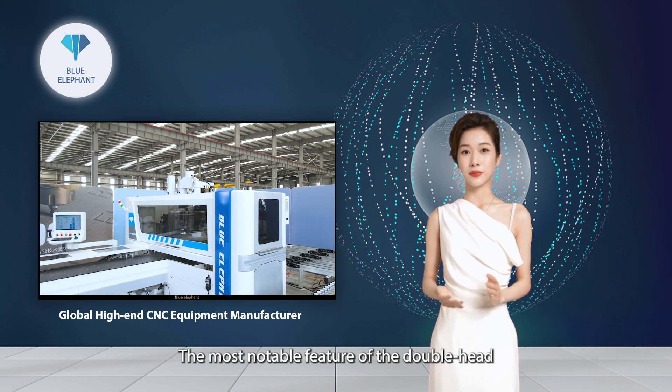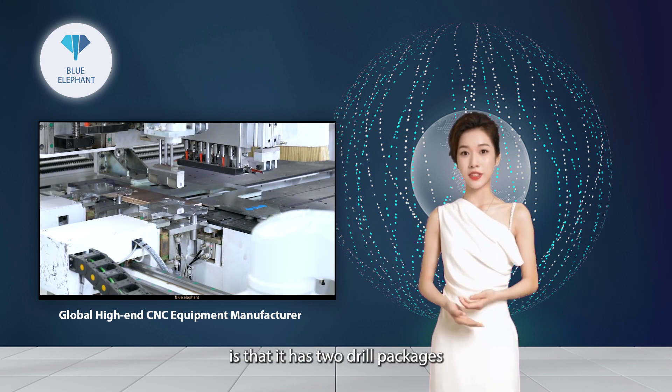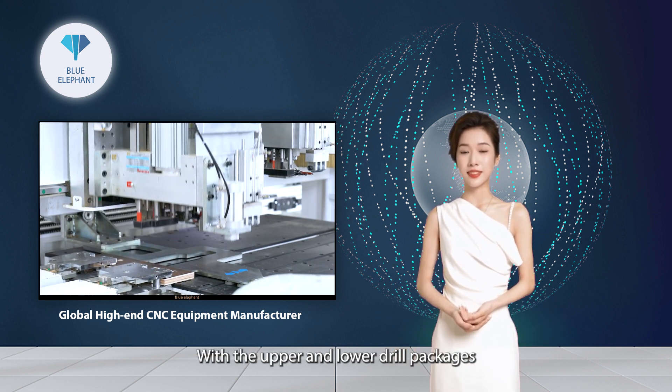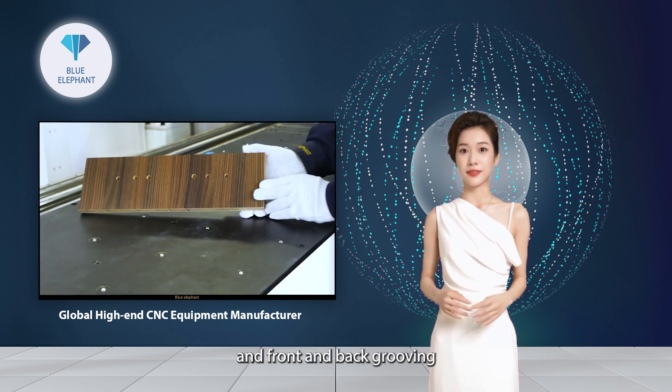Obviously, the most notable feature of the Doublehead Six-Sided CNC Drilling Machine is that it has two drill packages that can drill at the same time. With the upper and lower drill packages, it can optimize the drilling area and complete six-sided drilling and front and back grooving.